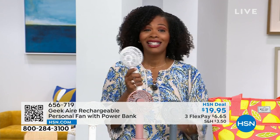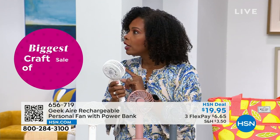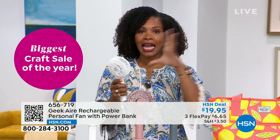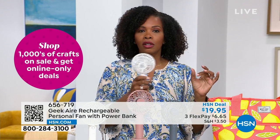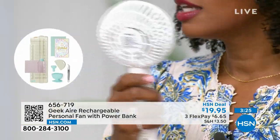Let me demonstrate the speeds. Speed one: it feels good — I could live here. That's what I sleep with. It's the perfect one for sleeping — that even air is just fantastic. Speed two: that's good. Speed three: I'd say that's like the picnic speed — you're on the picnic eating, keeps the bugs and mosquitoes away and keeps you cool.